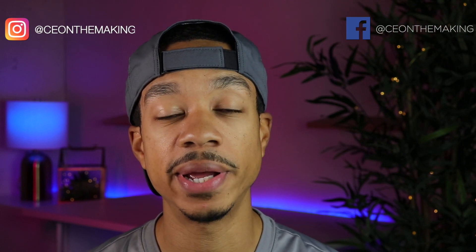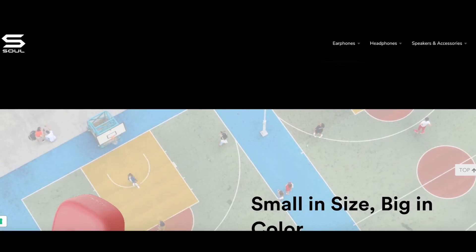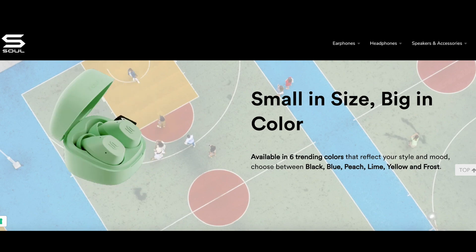What's going on YouTube, CEO in the making back with another video. Today we're taking a look at these Soul S-Nano true wireless earbuds, coming in at about 70 bucks. Right now there is a 10% off coupon on Amazon which is going to get these closer to about 60 bucks. Soul is calling these the most portable true wireless earbuds on the market, which I will agree with — they are ultra compact, easy to throw into a pocket or a bag, and they sound great.